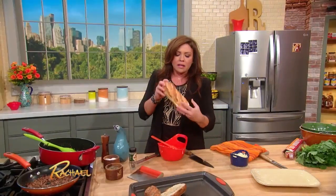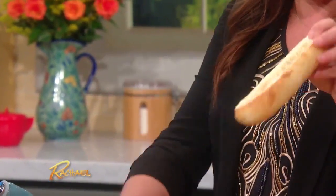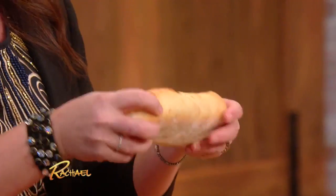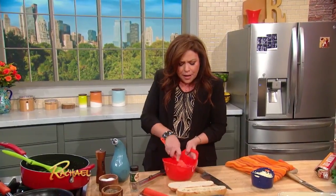I have these adorable little demi breads, little crusty Italian or French bread. Cut the tops off and then scoop out the guts. You gotta make room in there because we're gonna stuff the bread. It's sort of like a bread pizza.